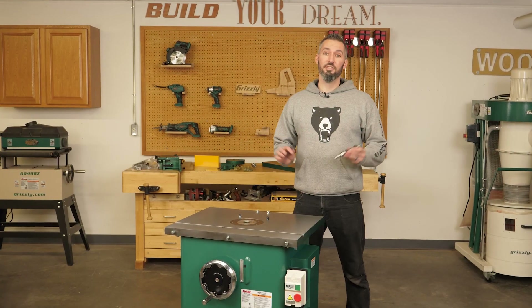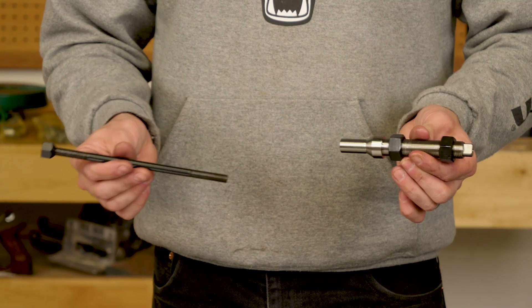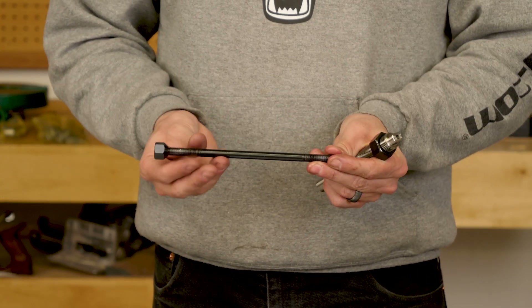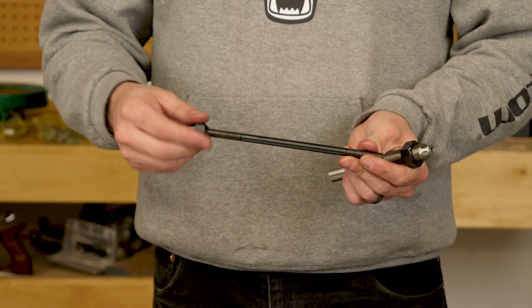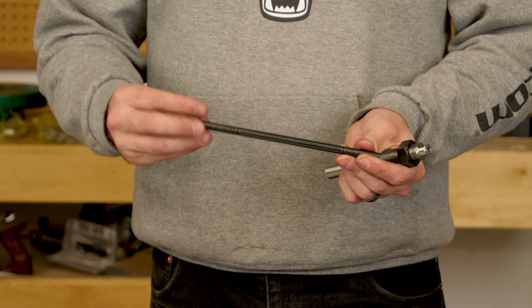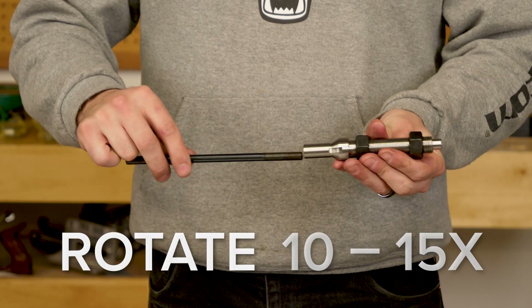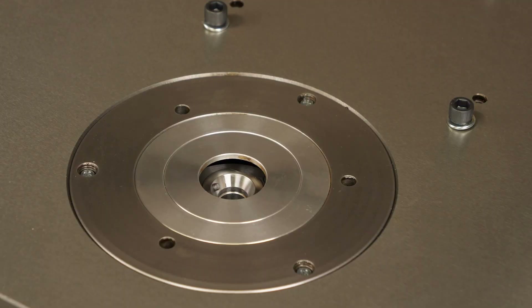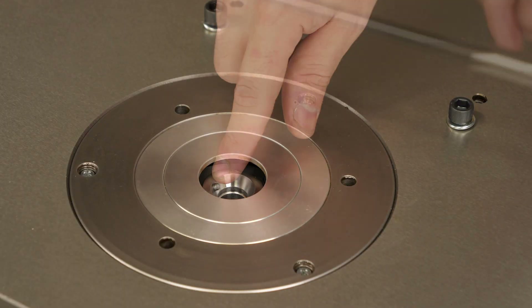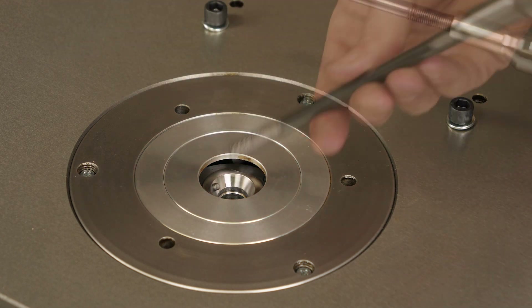Next it's time to set up the spindle. I have a three quarter inch spindle and the draw bar here. The draw bar has threads on each end and a tapered nut — remove that and then insert it into the bottom of the spindle. Rotate the draw bar 10 to 15 times to seat it properly, then place the assembly into the spindle cartridge, making sure to align the keyway in the bottom of the spindle with the pin in the spindle cartridge.